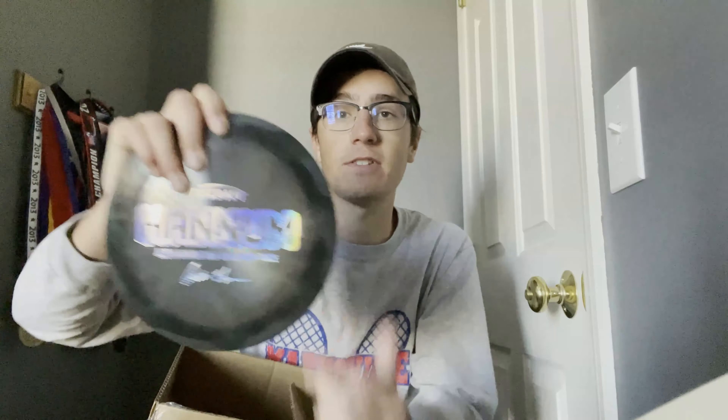Our fourth disc is a black Austin Hanum Force with a silver stamp — again, just a couple flecks off the stamp, that's why it's a misprint. Really good pull for us. Really great overstable driver, especially in headwinds.